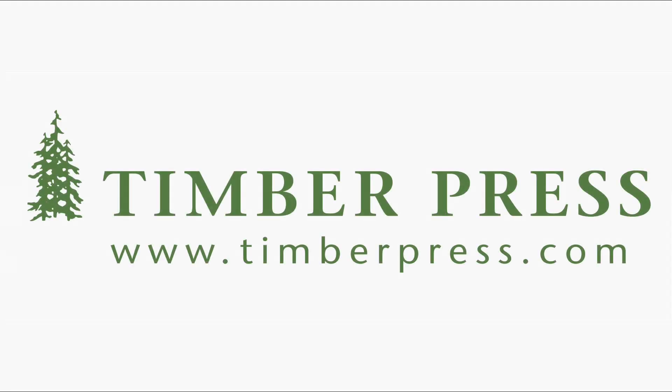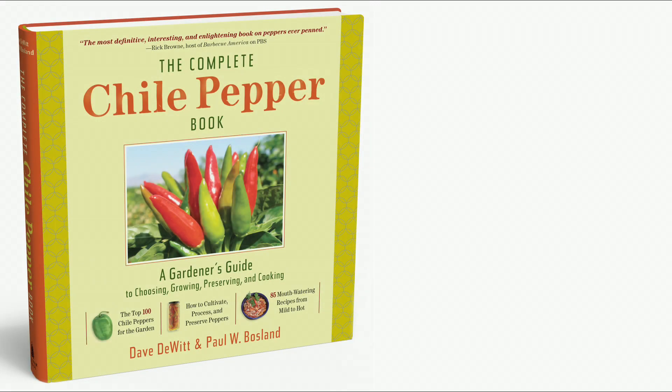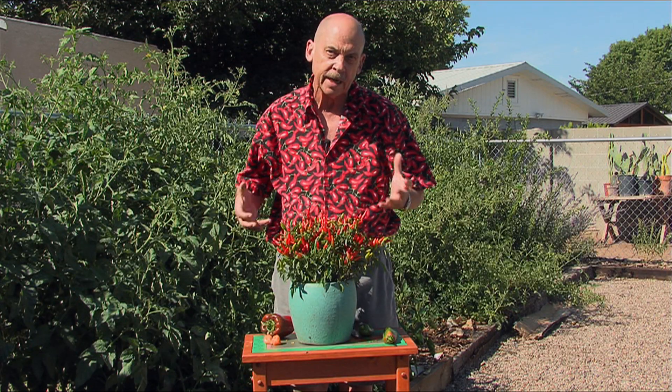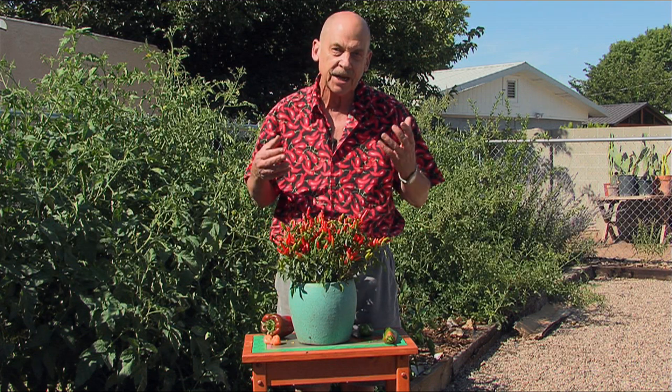Hi, my name is Dave DeWitt. The media calls me the Pope of Peppers because of all the books I've written about chili peppers, and I'm the author of a brand new book called The Complete Chili Pepper Book, written with Dr. Paul Bosland. In that book, we talk about how great it is to grow chilies in containers.